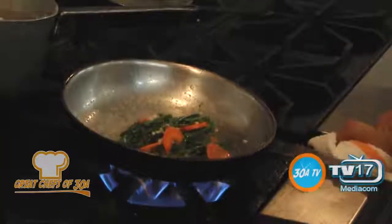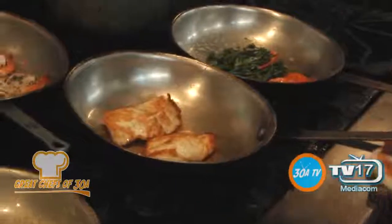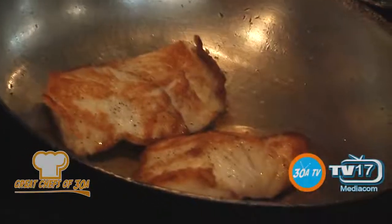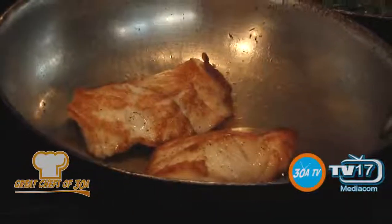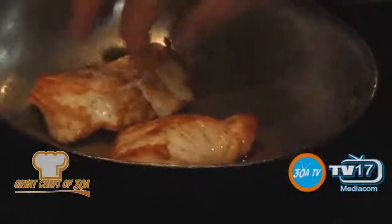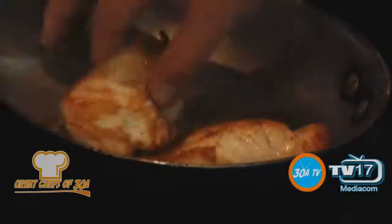All that looks great. Fish was in the oven at 350-400 for about three or four minutes. Nice and firm. If you want to check it to make sure it's done, you can always just split it open a little bit — you'll see it's done.